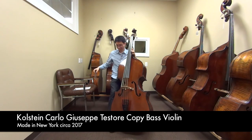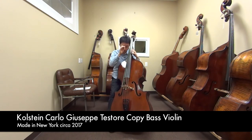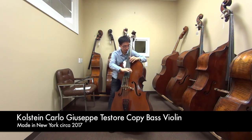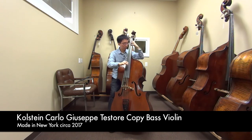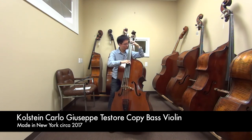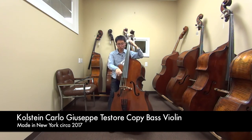Sounds great. Let's do some pizzicato. Very even, very clean, very similar sound from bottom to top. Let's go for some jazz pizz.